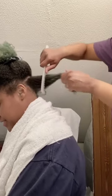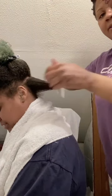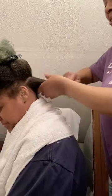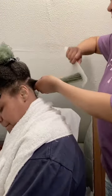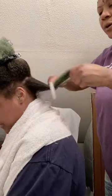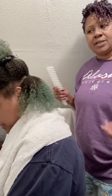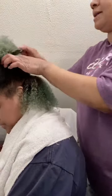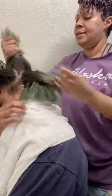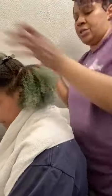She says she doesn't feel much pain. I've been very tenderheaded all my life, so I'm always very cautious about making sure you're comfortable when getting your hair done, whether you're doing your own hair or styling for someone else. I'm going to make sure the hair is completely detangled before we start twisting — it makes for a smoother transition when twisting.